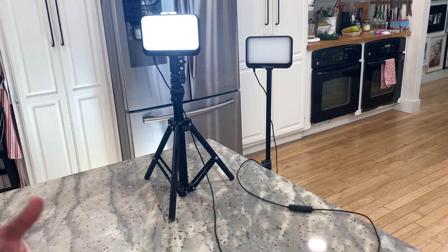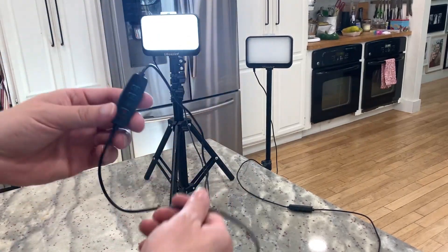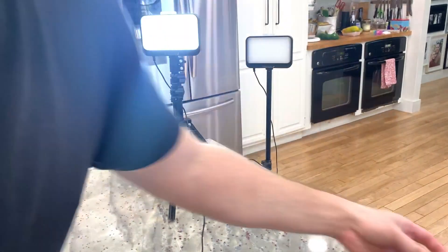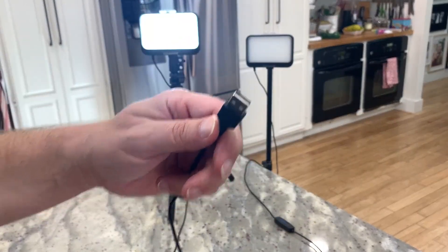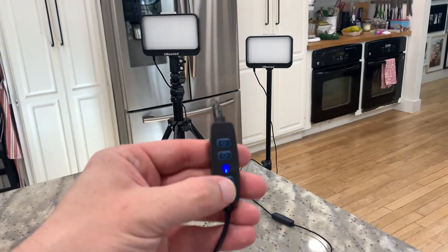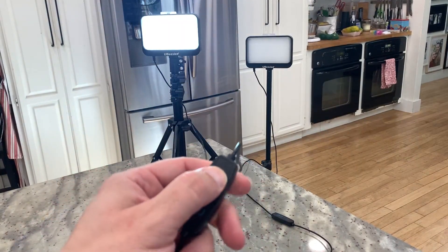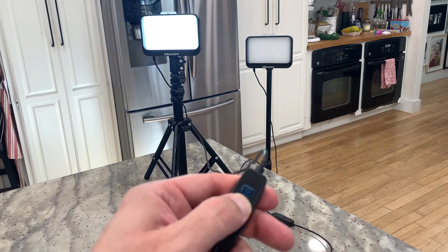What I really like is the different ways you can play with the light. There's a little remote that comes attached to the cord. The cord is just a USB cord — it does not come with a plug, so you'd have to plug it into a USB port or get your own plug. The control button has an on/off switch and lets you easily adjust the brightness or dimness of the light. I'll turn it down here to make it a little dimmer.